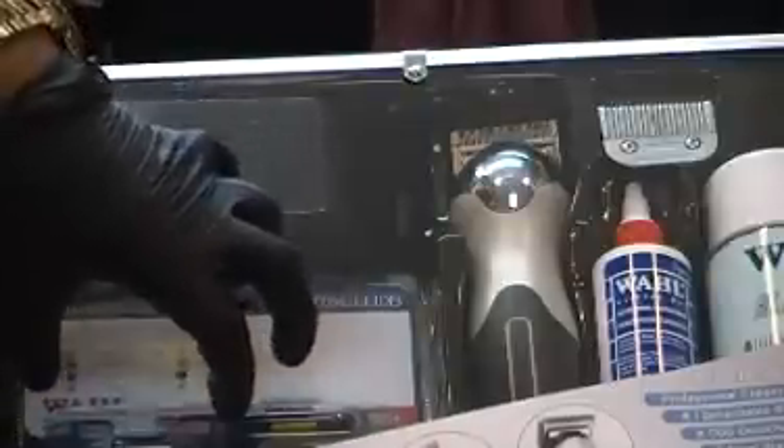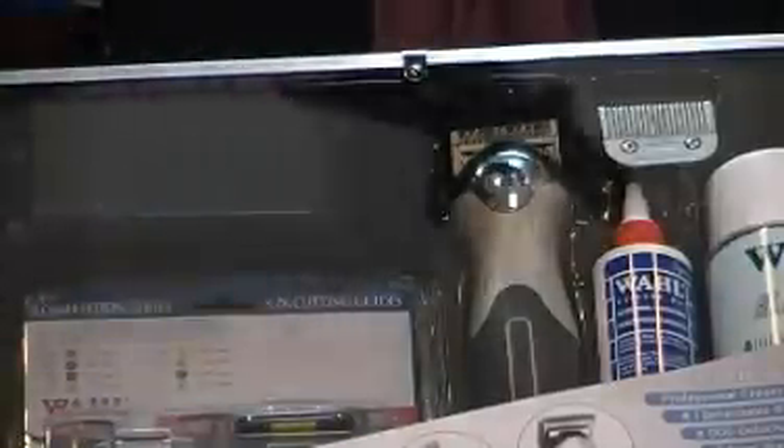This kit contains: the professional detachable Pearl Stinger clipper by Sterling, a number one detachable blade, a number three detachable blade, eight steel blade extenders with a kit to hold them, a 14-ounce can of Blade Ice, a four-ounce bottle of oil by Wall, and a Wall blade holder with a top cover to protect from dust, itch mites, and contamination.